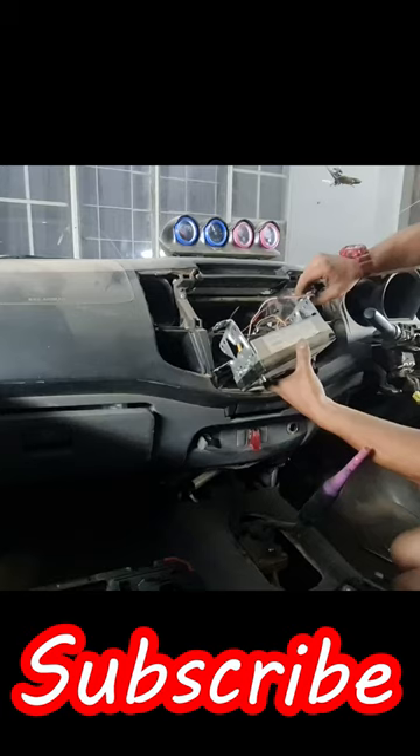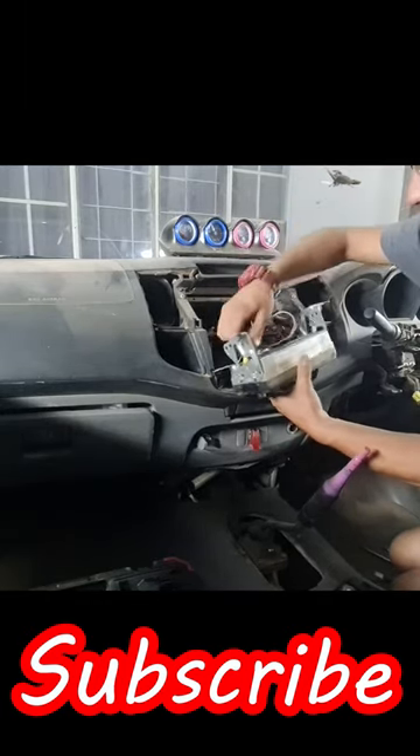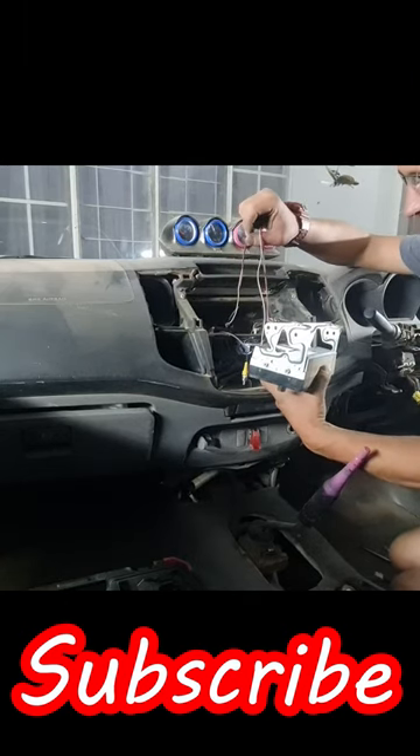This is my custom installed radio — don't question. And this is my homemade arrow wire that I want to fix as well. And these wires.